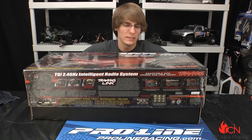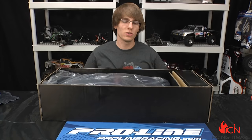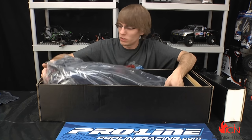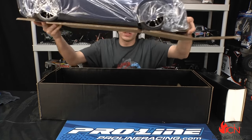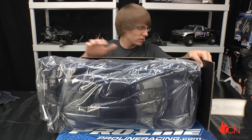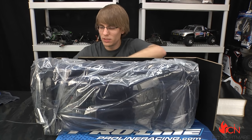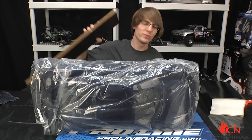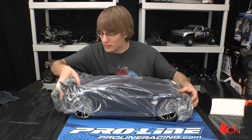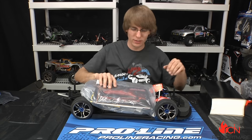There she is, brand new in the box. This is 1/7th scale — 7th scale is something new from Traxxas. We're used to 8th scale, 10th scale, everything in between. 7th scale is just a little bit bigger. If you've owned an 8th scale on-road car this won't seem very big, but if you've had 10th scale on-road cars, this is a pretty big boy — just the tire size alone is a lot closer to a 2.2 overall tire.